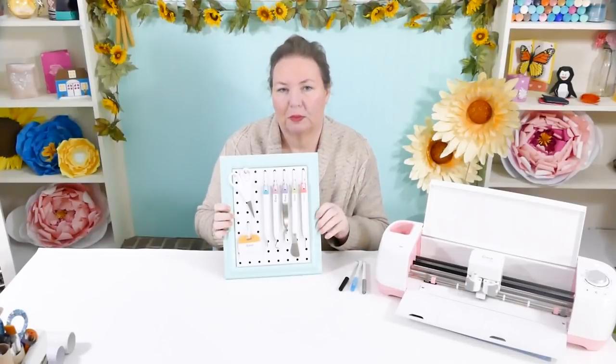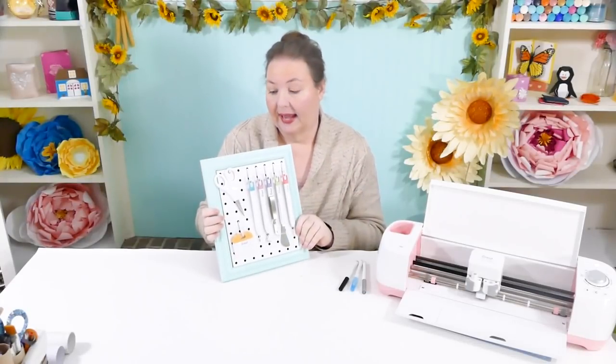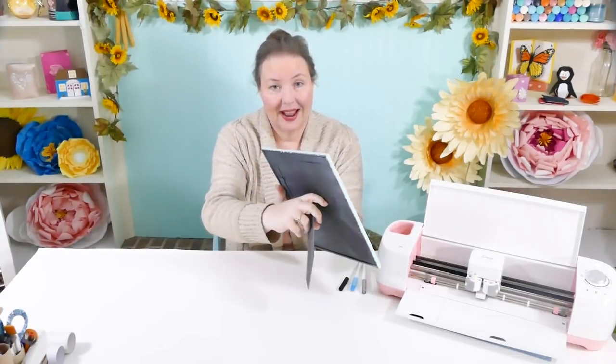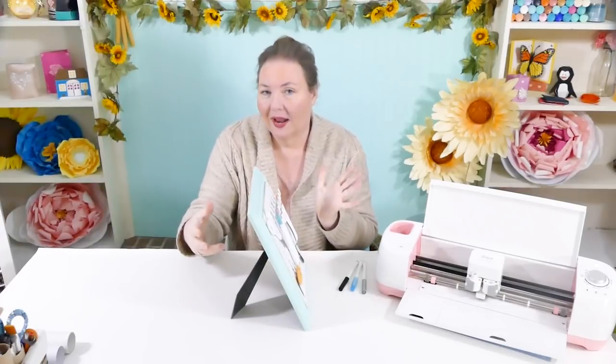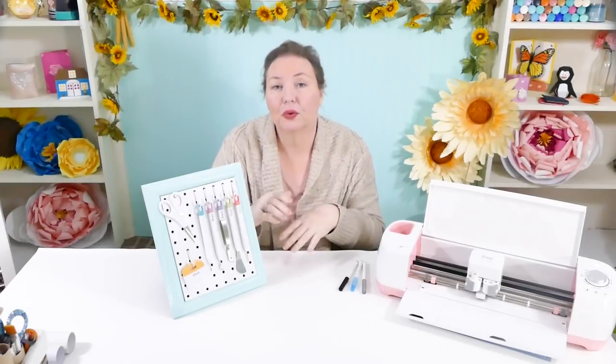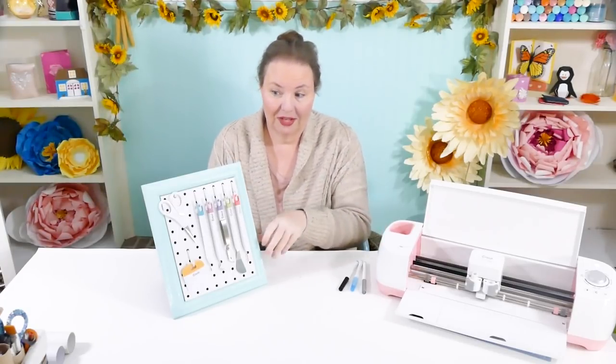I painted it to match my room. And the cool thing about this is that I can either hang it up because there is a hanger on the back, or I can move it around when I'm using it because it has a built-in stand from when it used to be a picture frame. And that's it, so cool. I have a full tutorial on how to make this on my blog if it interests you.